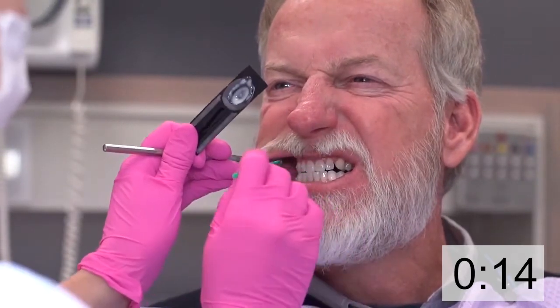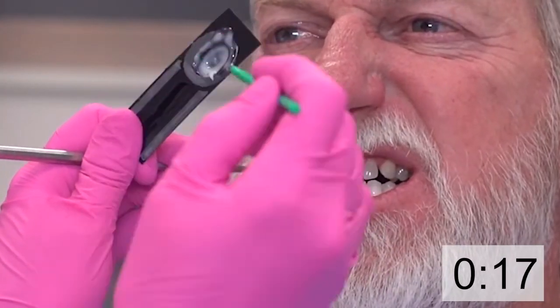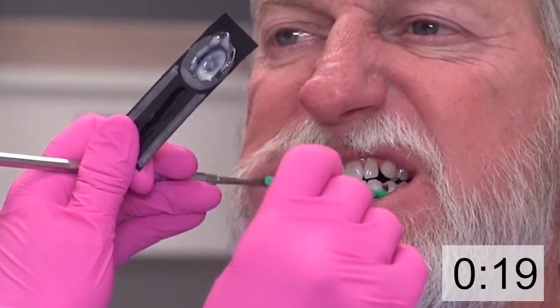Then I ask my patient to look straight ahead. I retract the left cheek, refill my applicator brush, and swipe across the maxillary arch on the left, then swipe across the mandibular arch on the left.